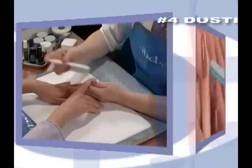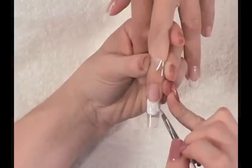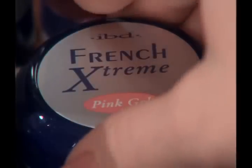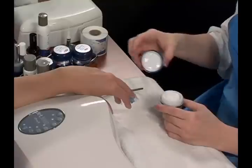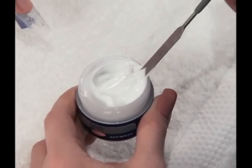Sculptured nails using IBD extreme gel. Before beginning application, use the five basic steps of the preparation procedures. When completed, you are ready to begin. IBD's extreme gels come in blush, pink, clear, and extreme white. Curing times for extreme gels are one to four minutes depending on the product — always check the product instructions for proper curing times.